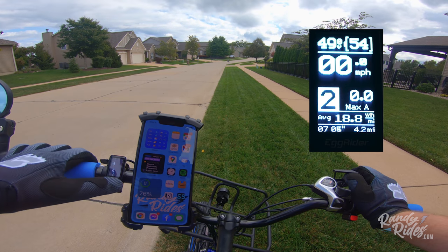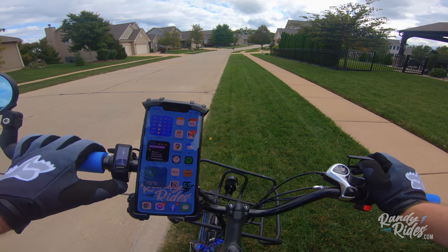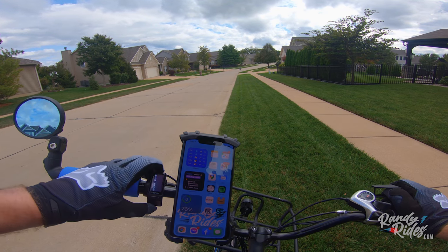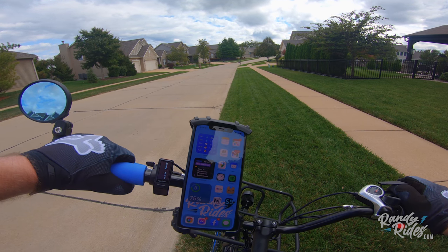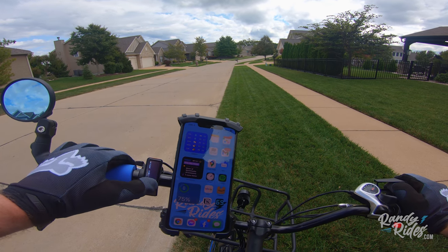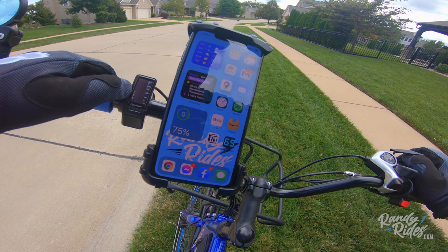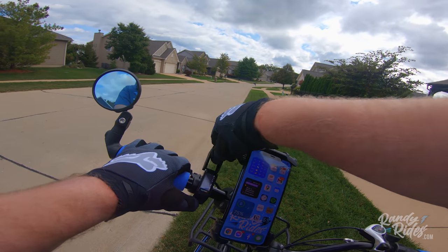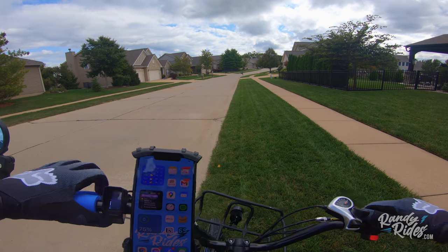If you hit this button it changes from off-road to on-road. If you push and hold the bottom button it turns on the headlight and tail light, and push and hold again it turns it off. Now this turns the bike off completely — let's see if it reset everything. That's total mileage, and it did not reset the trip. I think you can go in and program it to reset every time you turn on the bike, so I may set that up so I don't have to worry about resetting the trip every time.